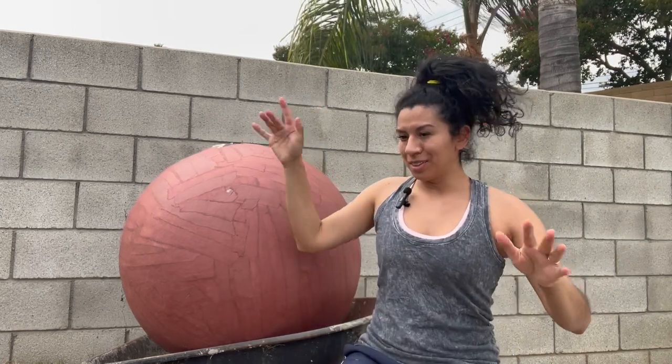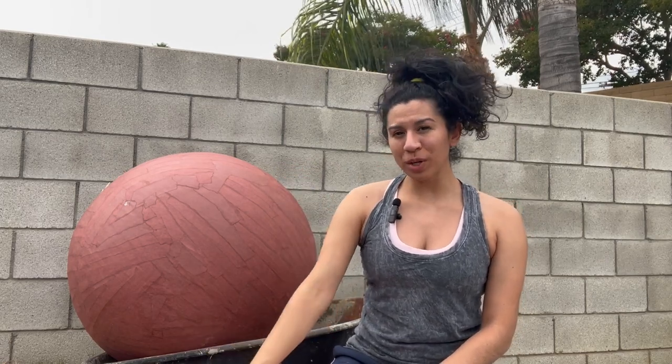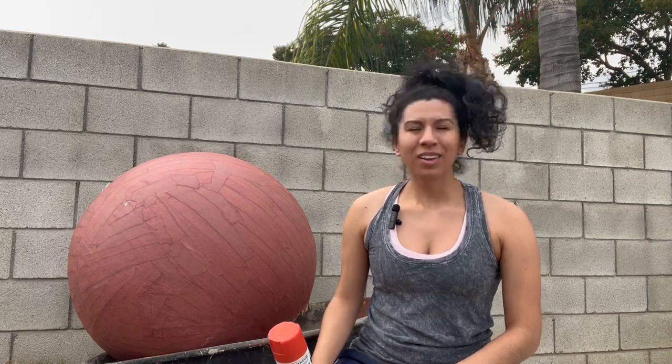Before it gets away from me — because these things love to do that — I'm going to show you that I got some orange spray paint. I got this orange spray paint from a place in Pasadena called Remainders. They are a really cool nonprofit where people can go and donate art supplies they no longer use, and then they sell that back into the community. I got this spray paint, which is almost completely full.